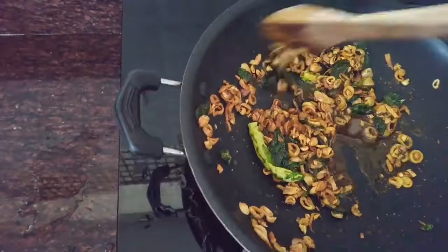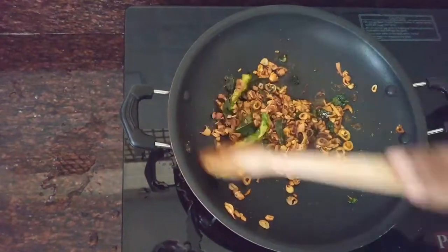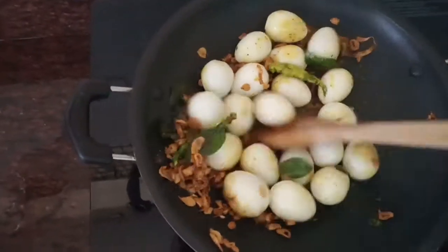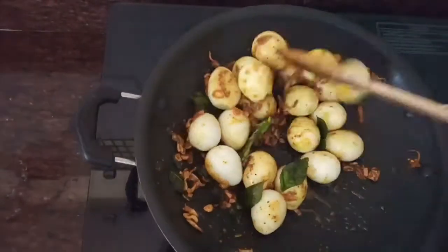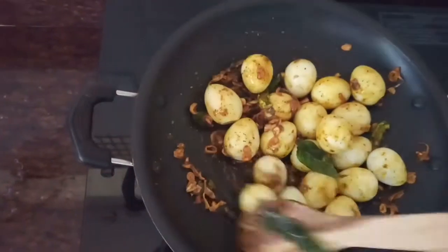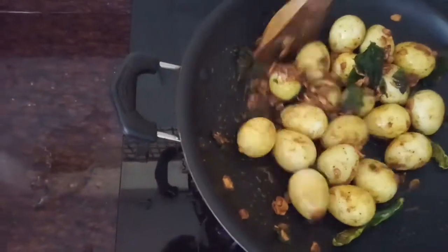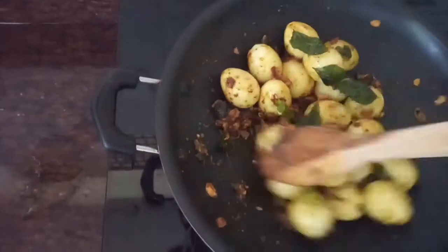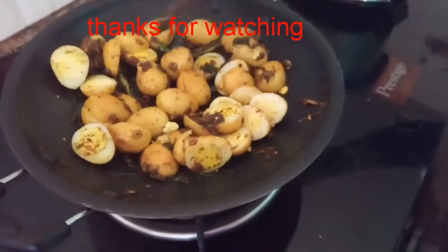I am going to mix it in a little bit. The first step is to make the paste in the pan.